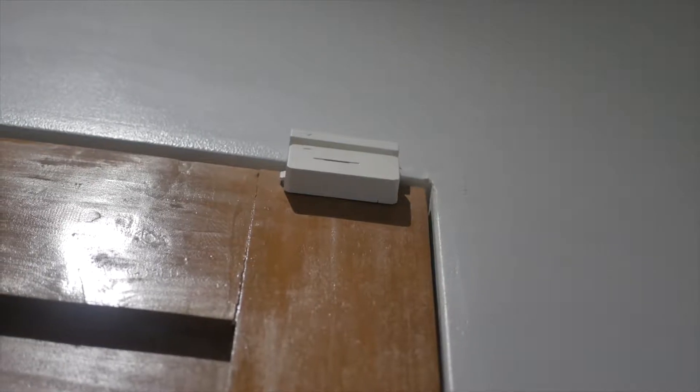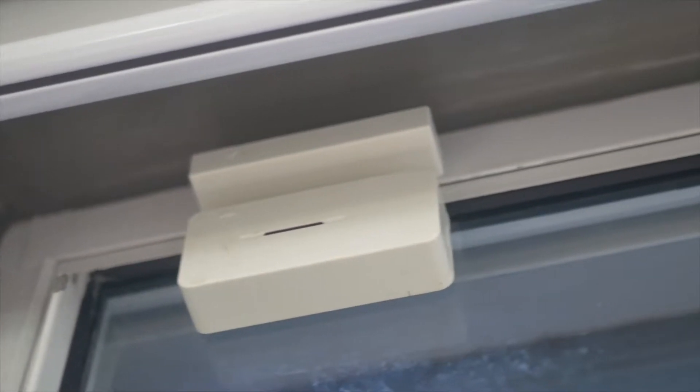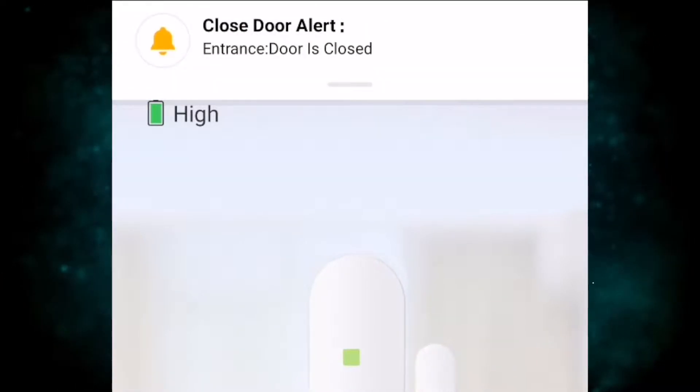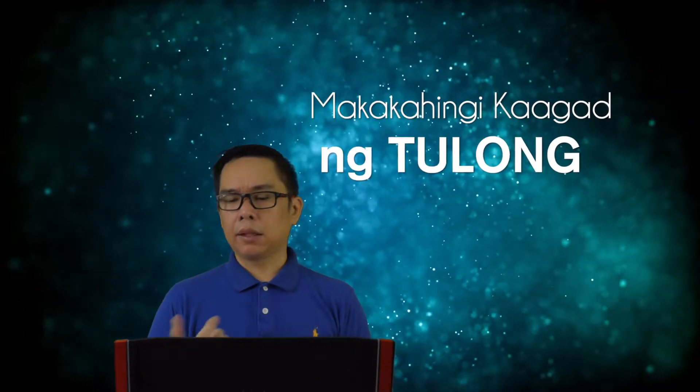Benefit number four is security. We have door sensors, smoke sensors, and gas sensors — all connected to your WiFi — that send alerts to your cellphone. If there's a gas leak, smoke, or fire while you're at the office, it will notify you immediately so you can call your homeowners association or guardhouse to check your home.